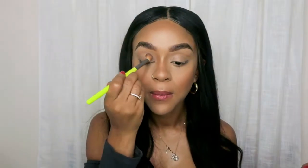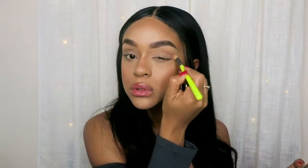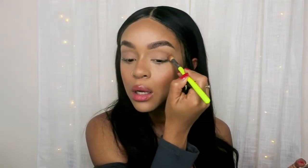I'm going to use the Iconic London palette. You can use this and go all out on your eyes, but we're trying to keep it simple because it's everyday makeup — I'm not trying to look glam all the time. I just want to look put together, like I tried a little bit but not too much. I'm going to use a fluffy brush and use marshmallow to set my eyelids before I put any color.